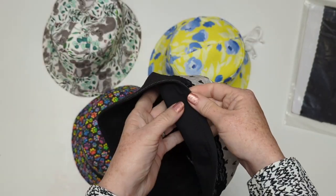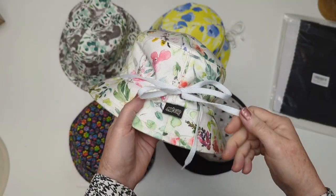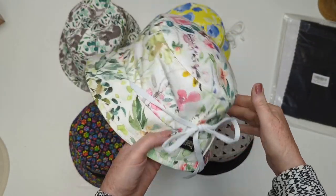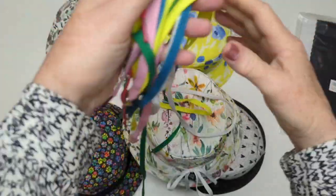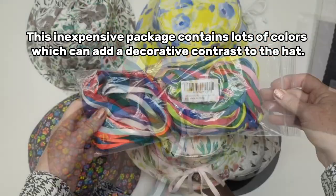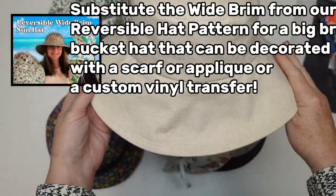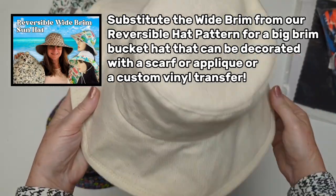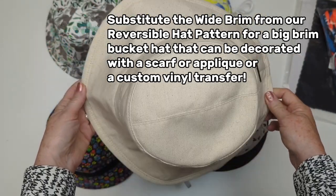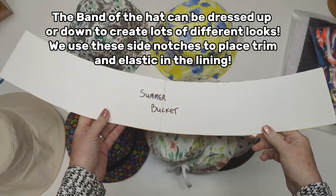There are so many options with this hat — it's a real winner. I'd like to thank our subscriber Ann for suggesting that we use a shoelace instead of the cord featured in this and other videos. The shoelace link is in the description below and it comes in a bag with lots of colors. You can also substitute the brim and use a wider one, as we did in an earlier video — I'll put that link below as well.